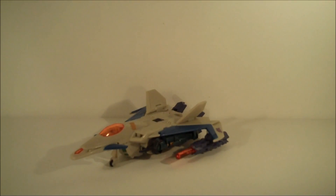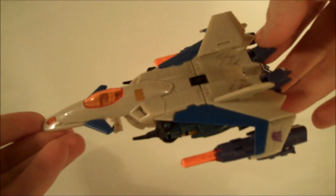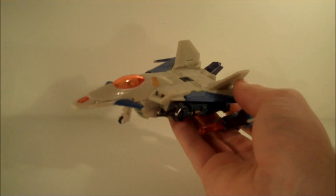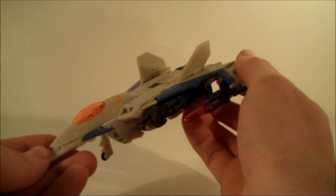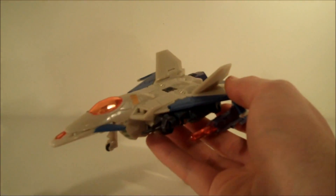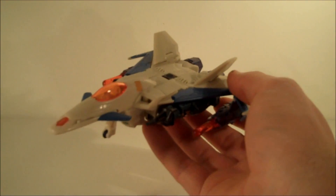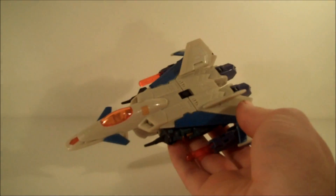Right, let's have a look at this bad boy then. Now then, straight up, I'm going to say it and get it out of the way — he's too small. He is massively too small; this guy should have been a Voyager. He has got his feet sticking out, but yeah, he should have been a Voyager. Everything about him is supposed to be massive in scale and power, and while it is an absolutely fantastic looking piece in both modes, it does lack any real sense of scale.